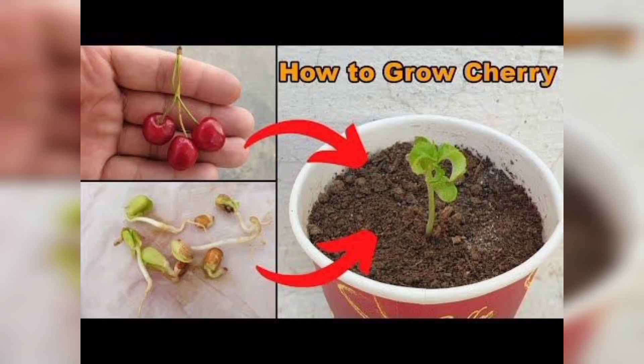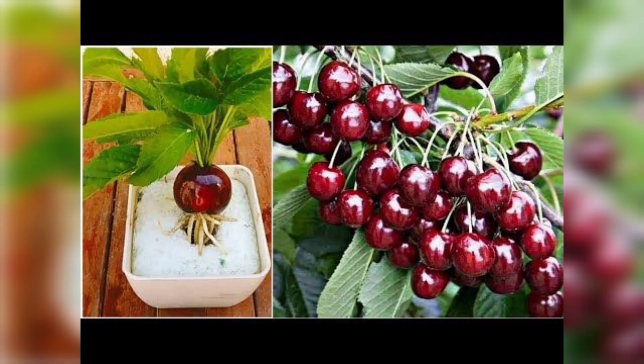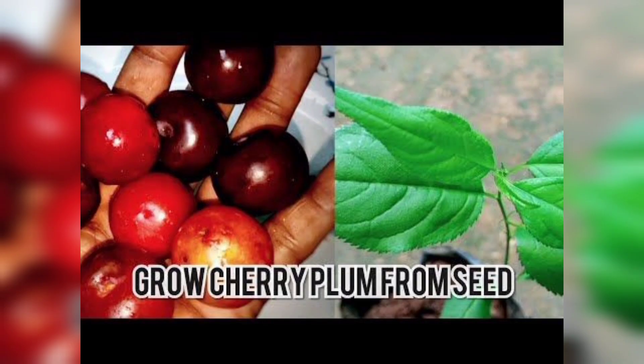Hi everyone, welcome back to my channel. Today we will be talking about one of my favorite topics: how to grow a cherry tree. Cherries are a delicious fruit, and growing your own cherry tree can be a fun and rewarding experience. In this video, we will be sharing some tips and tricks on how to grow a healthy and productive cherry tree.